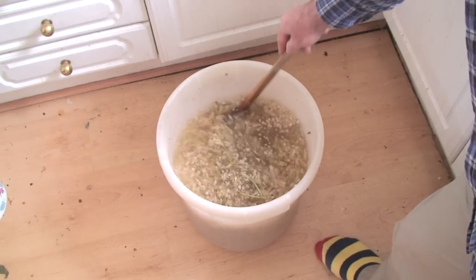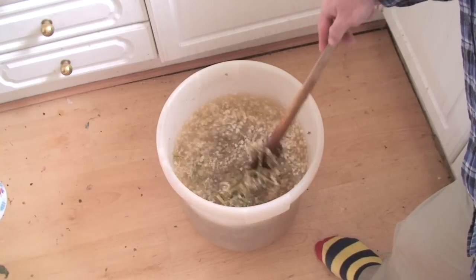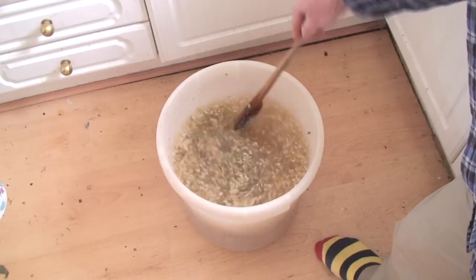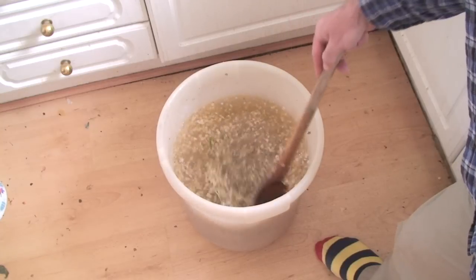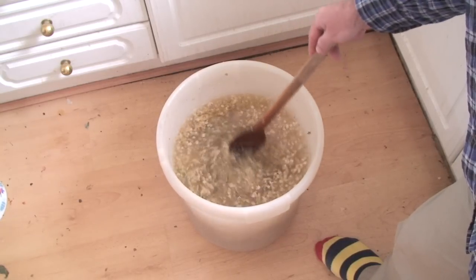This is elderflower champagne that we're making. The point about elderflowers is that they are covered in a natural yeast, and that's used to ferment the elderflower champagne. This will go into bottles in a few days time and it will ferment in the bottles.